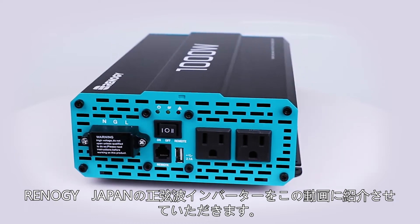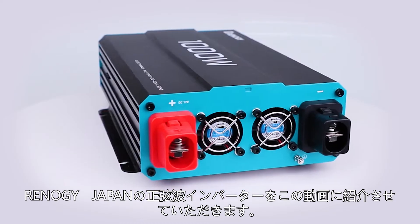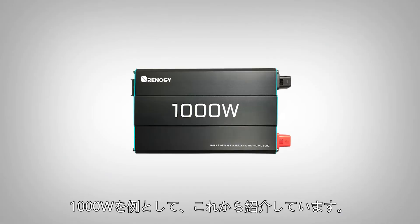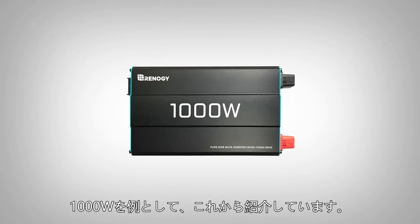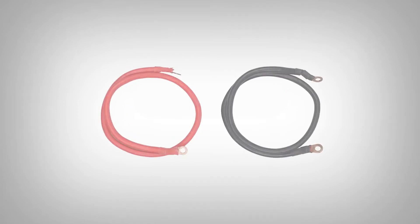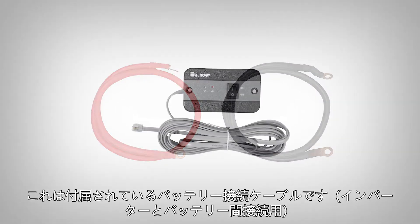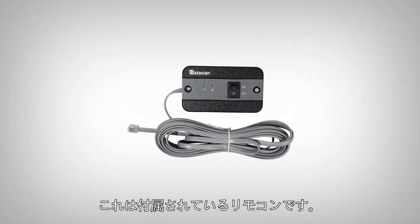In this video we will be showing you how to set up the Renogy PureSign wave inverter. We will be using a 1000 watt inverter as an example. The inverter comes with a pair of inverter cables to connect to the battery's terminals, and it also comes with a wired remote control.